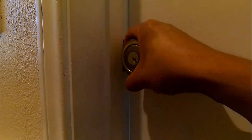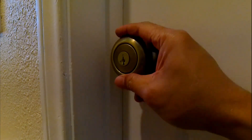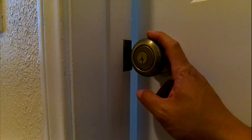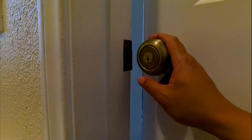I'm going to go ahead and try the new doorknob. That's how you replace your doorknob. I hope you found this video helpful — please make sure to click the like and subscribe button to help my channel. Thank you for watching.